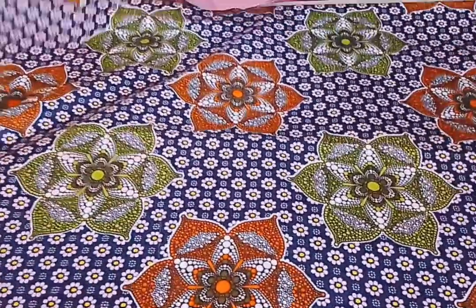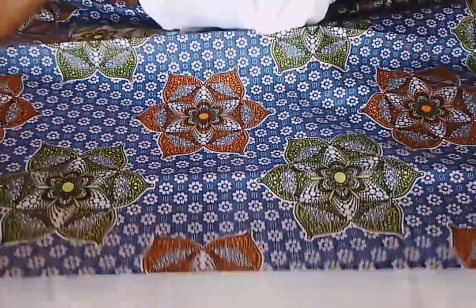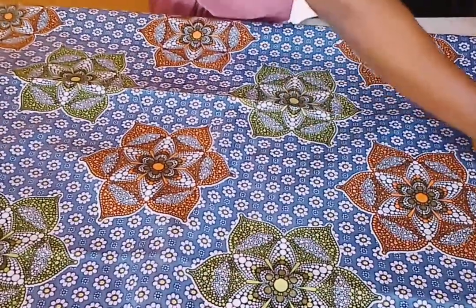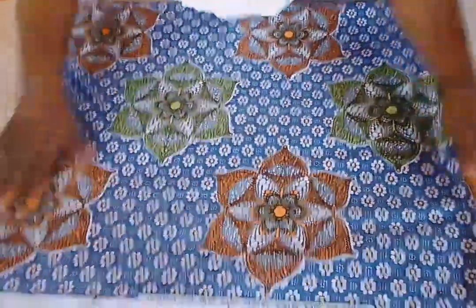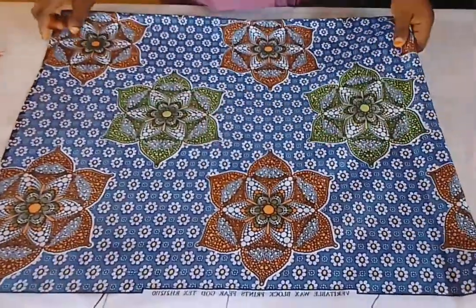I'm going to fold this fabric in two like so. You can see how it is. Then I'll go ahead and make it a little bit neater, and after that I'm going to close it like this. You can see how I close it just to make a shape — it goes front and back — and I'm going to make it straight a little bit.